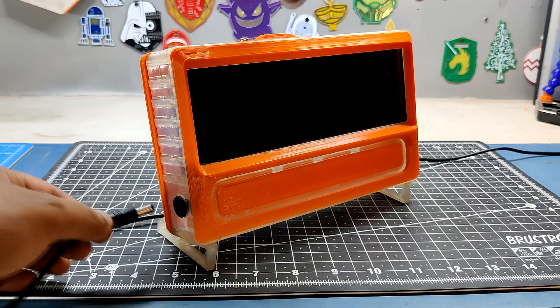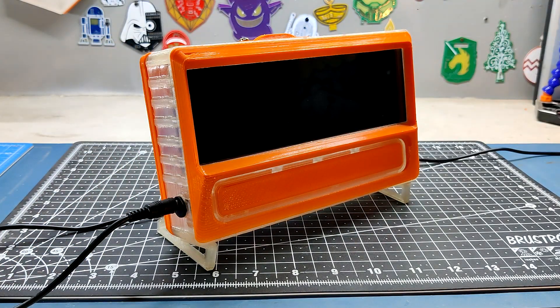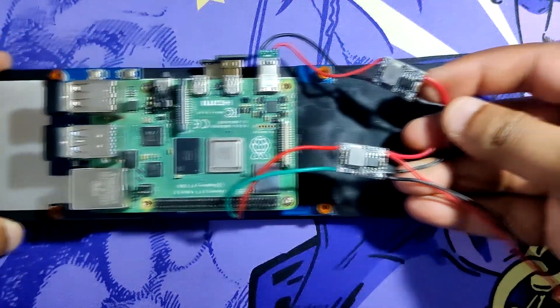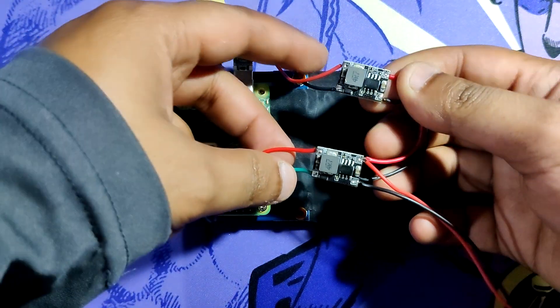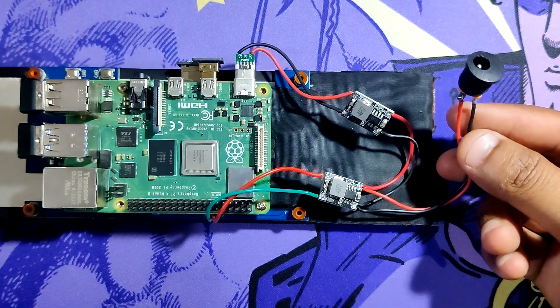We used a 12V 4A adapter as our power source, which powers the Pi and the display simultaneously through two DC-DC buck modules. This DC-DC buck module provides 5V 3A to the display and the Pi.